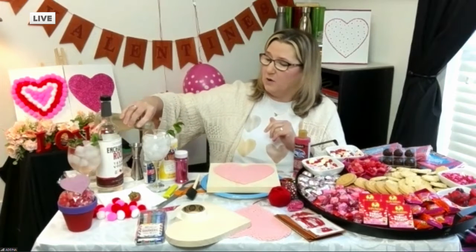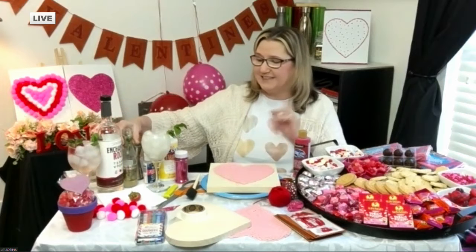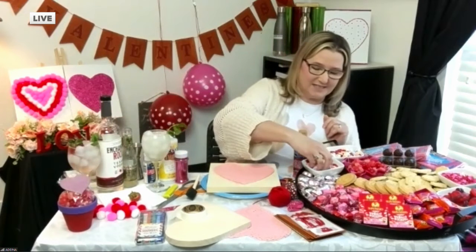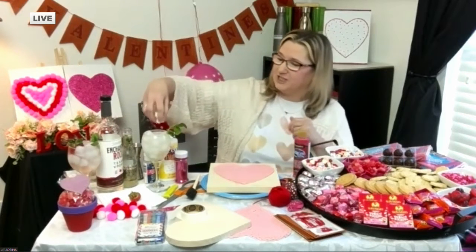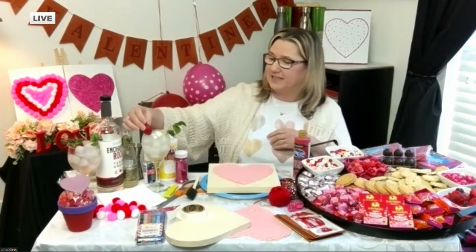You could use sparkling wine, which really jazzes it up, or you could use just the ginger beer, which is what they use in the Moscow mule. The difference is I'm going to add some of these little sweet tarts — these little conversation hearts on top — and then a strawberry for garnish and a little bit of mint. It's so yummy and very Valentine's-y.